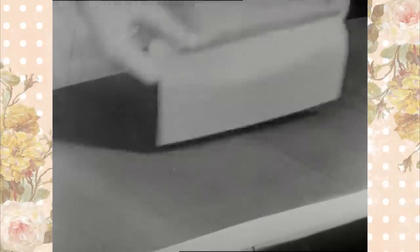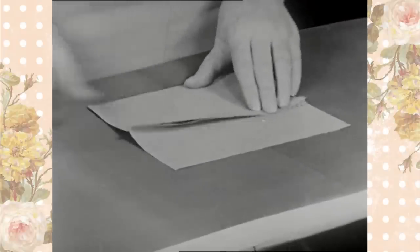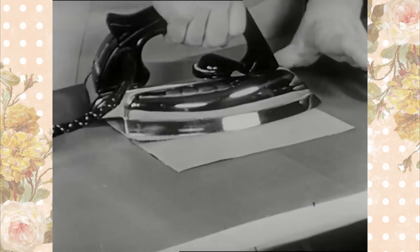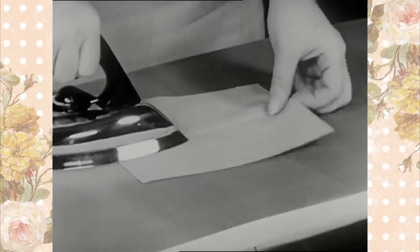Now the pinked edge seam is ready for pressing. Press the edges together on the wrong side of the material. Then turn it over and press on the right side, making sure that there are no folds on the right side.